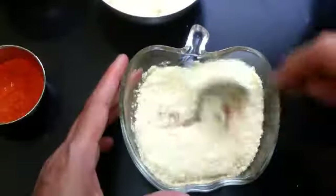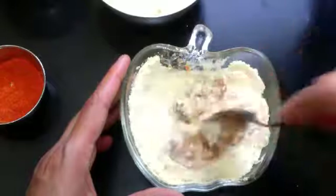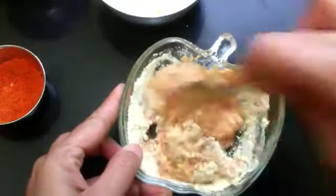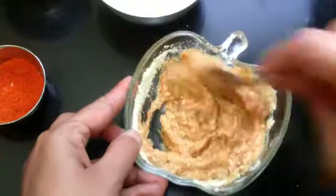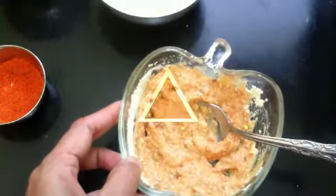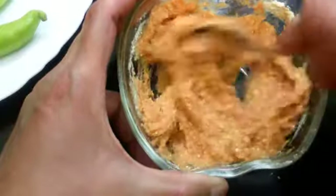Now add the required roasted gram dal powder. Mix it well. Keep adding the roasted gram dal flour till it thickens - the paste should be thick. We need to stuff this paste inside the chilies. Mix everything well and check for the salt. I have mixed everything and checked for the salt.